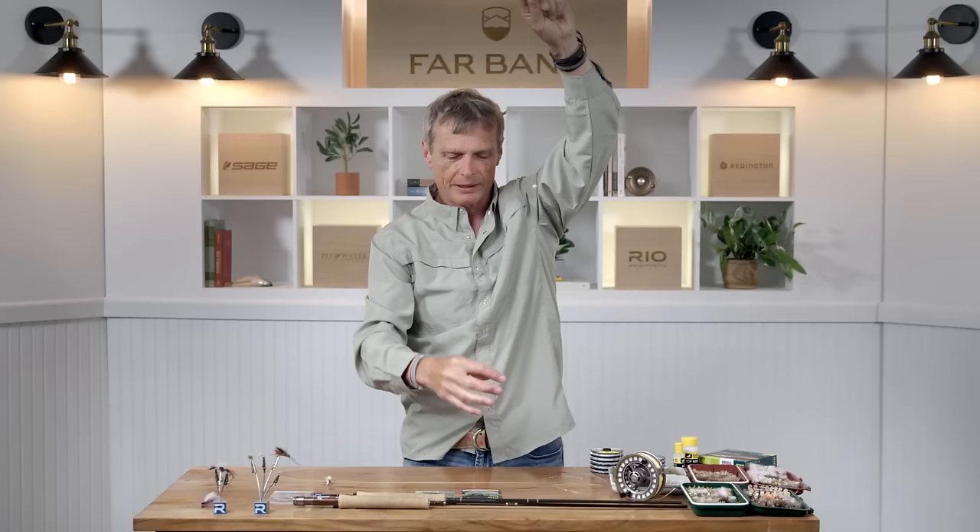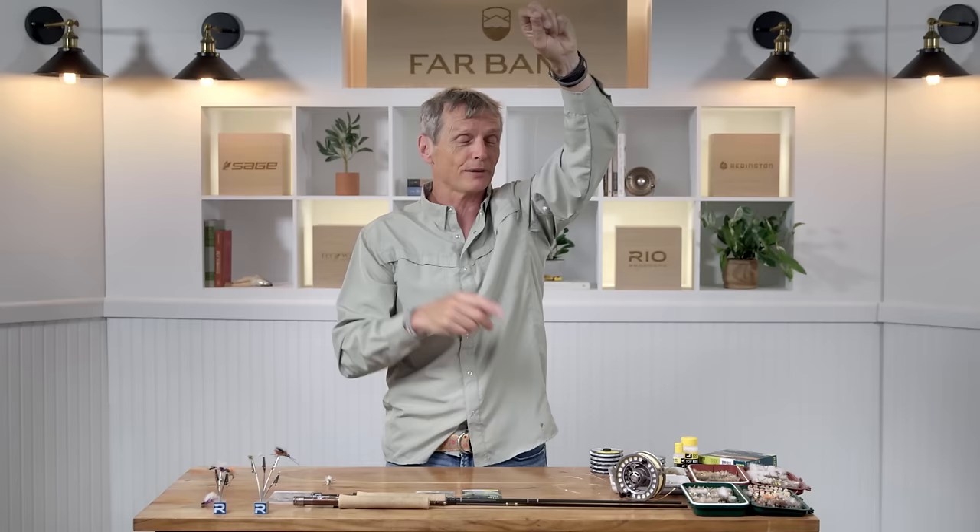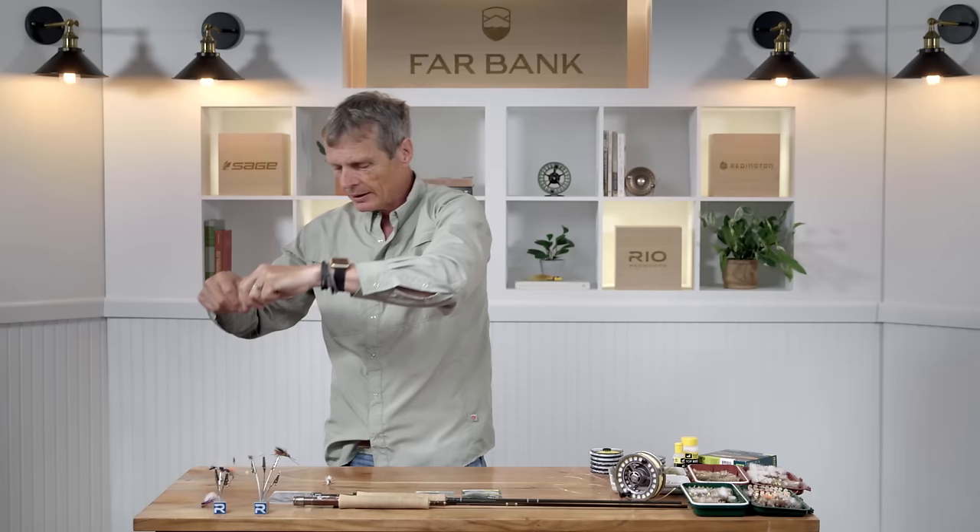Sometimes you want a little more of an edge — in those situations you might set up a tandem rig. Here's one I fish a lot: I've got a PMD and a larger caddis. You might fish a pattern like that because more than one fly is in the water, covering your bases. You've got a dropper arm hanging down with one fly, and the caddis on the other end. But check your rules before you go fishing with two flies — make sure you're allowed to fish one, two, or three flies before you go out.